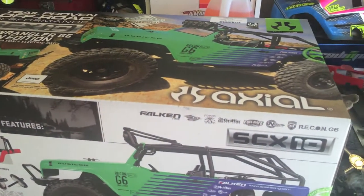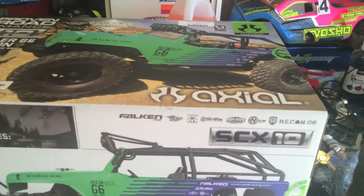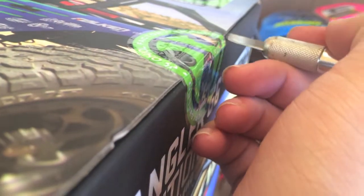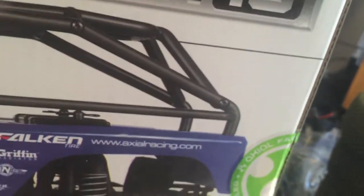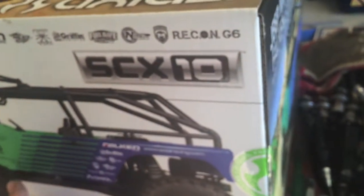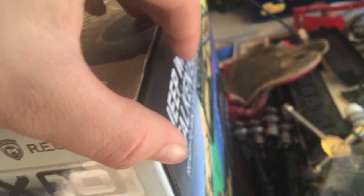I literally just got back from the hobby store, so the seals are still intact. We're going to cut it open and unbox it here. The only thing I don't like about this car already is that I have to solder because all my batteries are Deans and it comes with the regular Tamiya white connectors, which isn't a big deal — it's just kind of an annoyance.